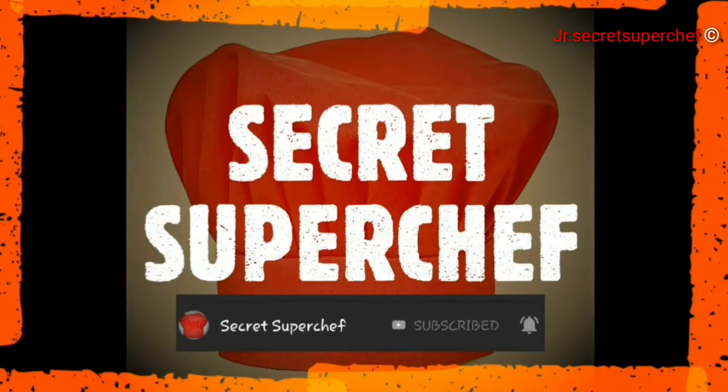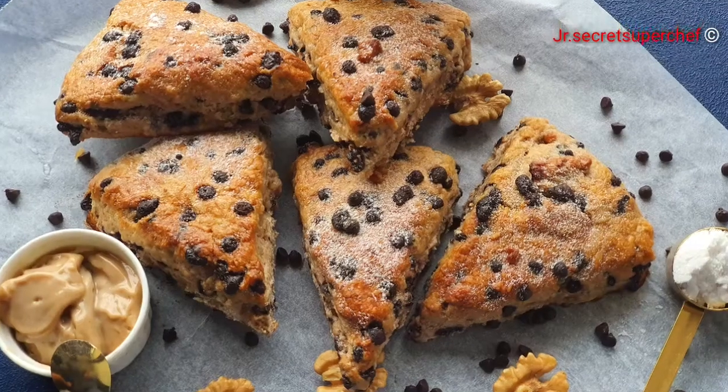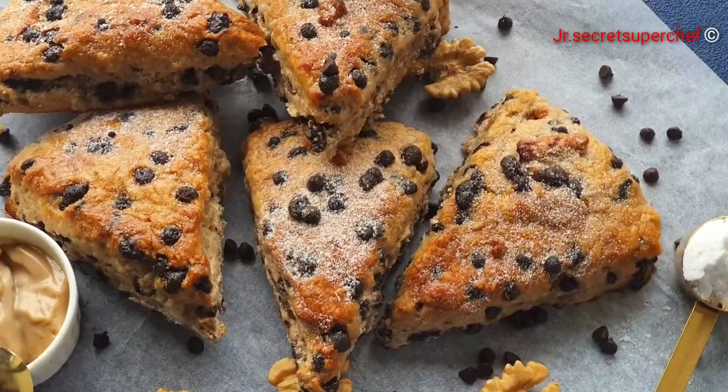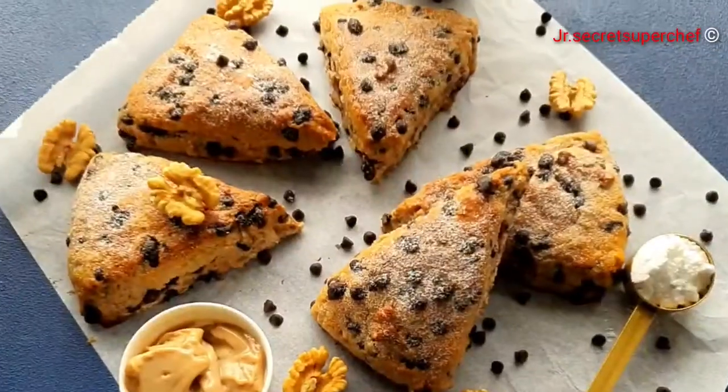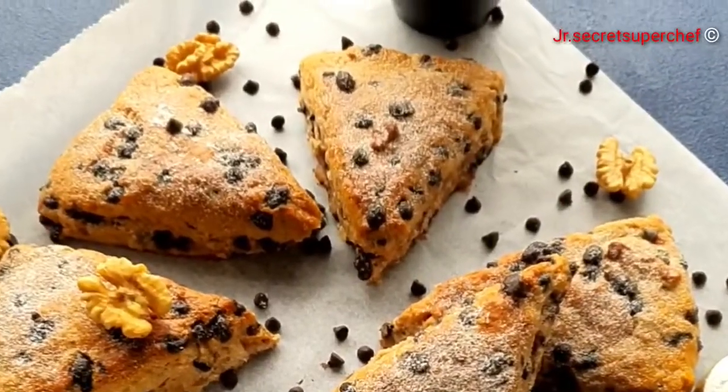Hello everyone, Junior Secret Super Chef is here. Today's recipe is Chocolate Walnut Scones. These scones are perfect for breakfast or brunch. Let's begin with the recipe.